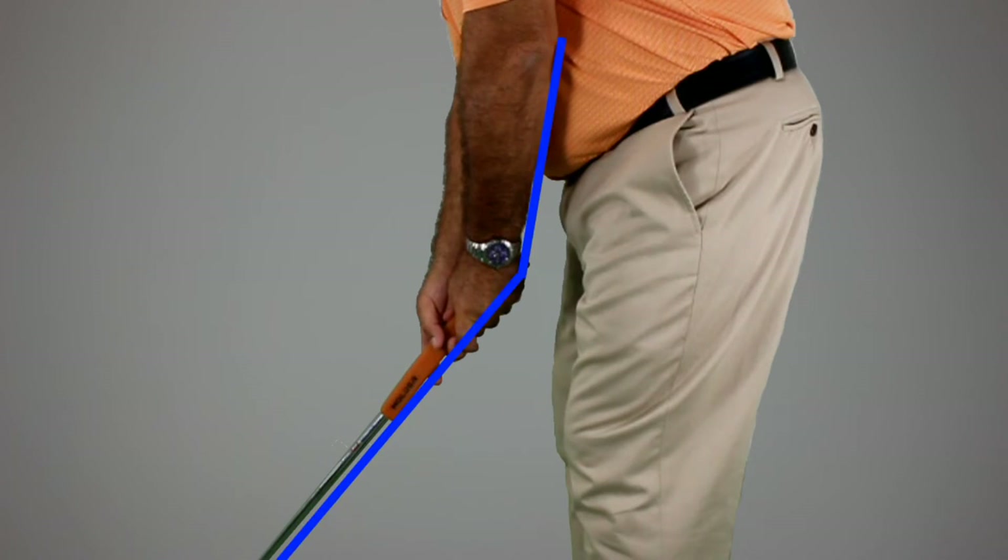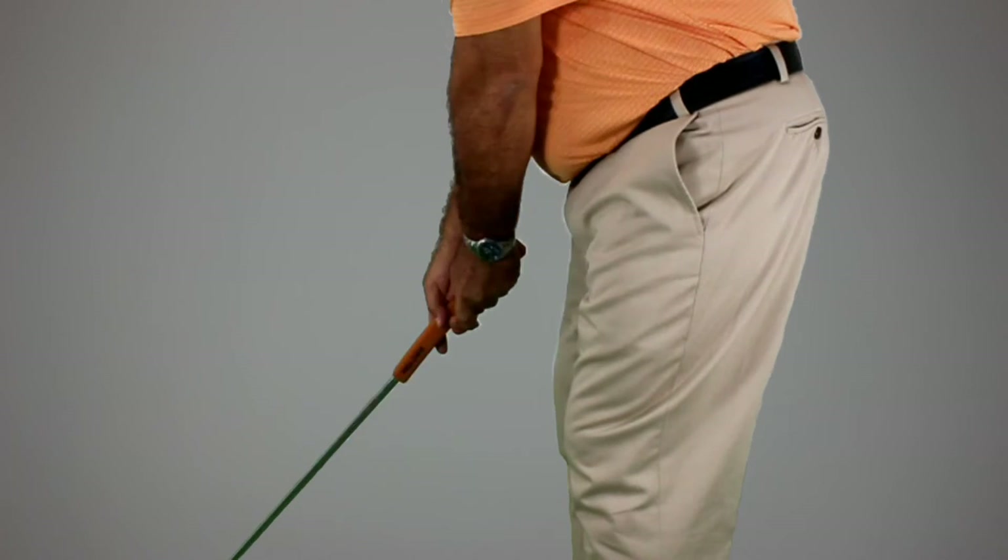Our designs realign the putter from its traditional upright, unnatural, and uncomfortable alignment to a natural, relaxed alignment that mirrors the full swing setup and produces an easily repeatable stroke. So whether you're picking up a putter for the first time or a veteran tour player, a Holder putter will help you lower your scores and put you on the path to achieving your goals.